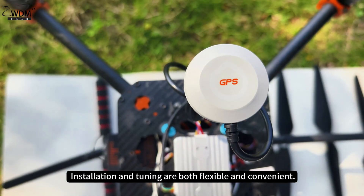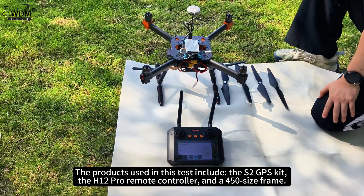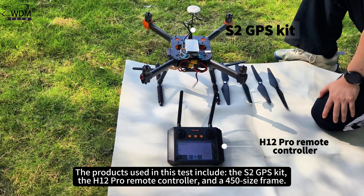Installation and tuning are both flexible and convenient. The products used in this test include the S2 GPS kit, the H12 Pro remote controller, and a 450 size frame.